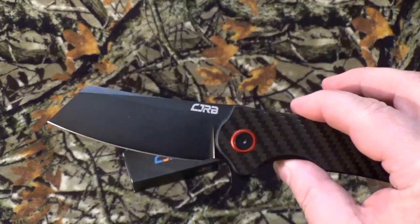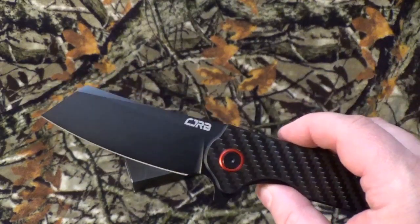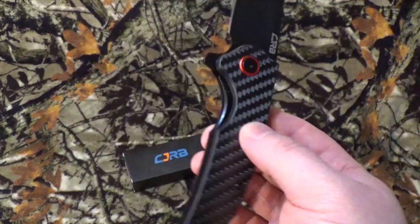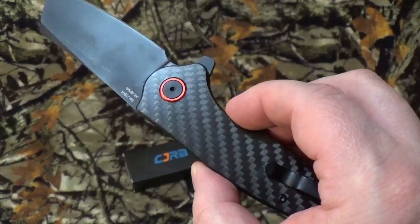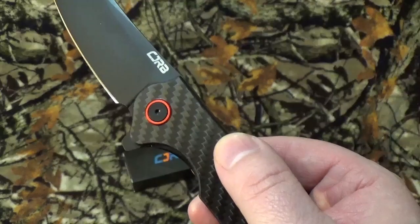I'm starting to really like carrying pocket cleavers, so let's bring it to the channel. It is a very, very beautiful blade, and I'm happy to have it in the collection.